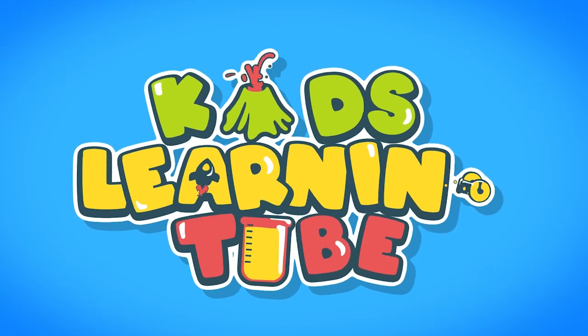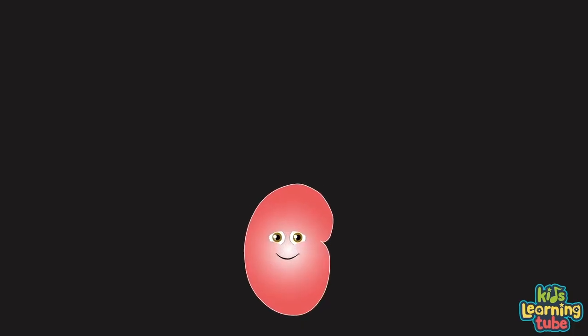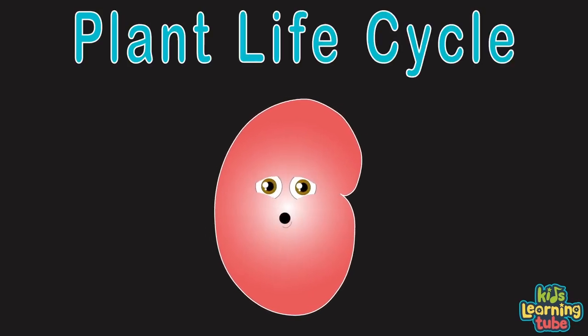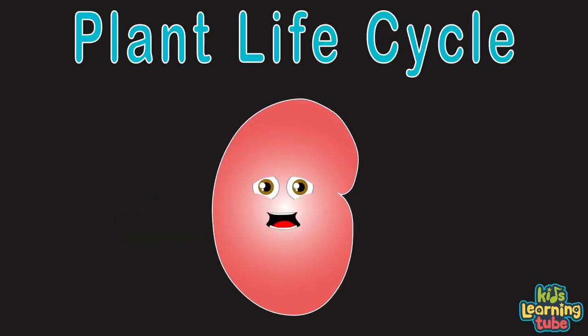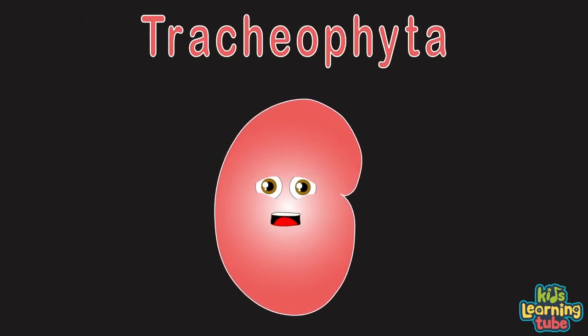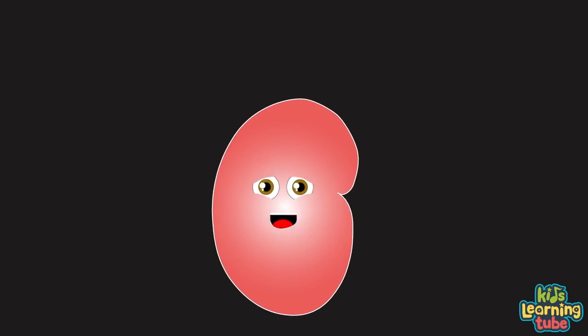Kids learn it too! This is a plant's life cycle brought to you by a seed. We'll learn about the distinct stages that any plant needs. Let's explore vascular plants or tracheophyta. Let's plant this seed of knowledge in which I will teach ya.